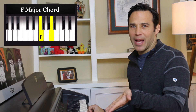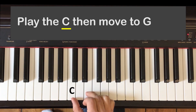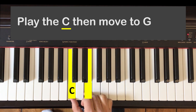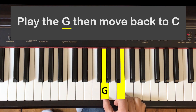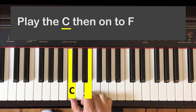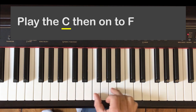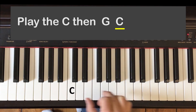We now know all the chords to play Happy Birthday. Let's put those chords together. Play the C, then move to G. Play the G, then move back to C. Play the C, then onto F. And then the last turnaround is going to be a little quicker — we go C, G, C. Play C, then G, then C.